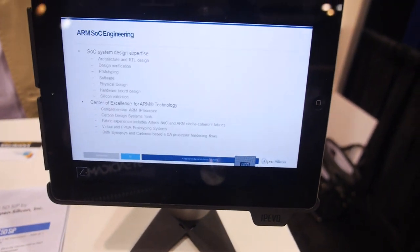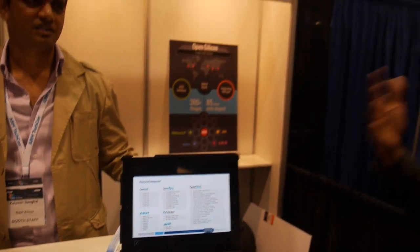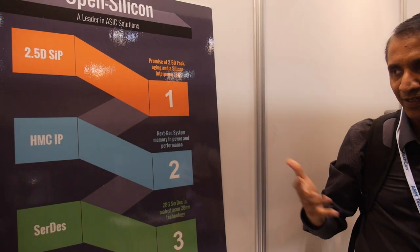Open Silicon has 300-plus employees worldwide, headquartered in Milpitas. On the roadmap, we are working on bigger and more complex SoCs for customers. One new technology is the Hybrid Memory Cube, or HMC — a next-generation memory technology. Today we have DDRs, but in the future we'll have stacked memory.